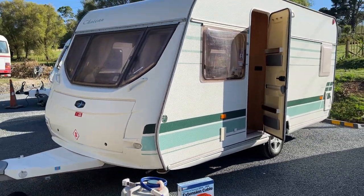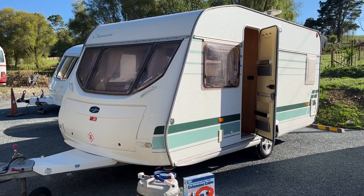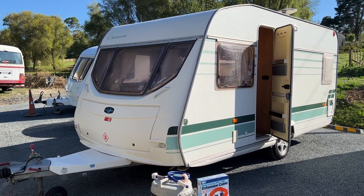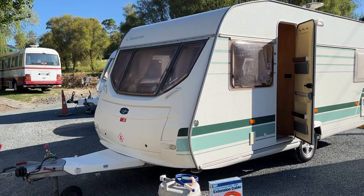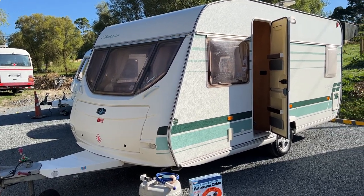This caravan is equipped with 230 volt power, LPG, and a deep cycle house battery which runs your 12 volt system. Right now the caravan has a fully charged 12 volt battery. We're going to step inside and I'll show you how everything works.